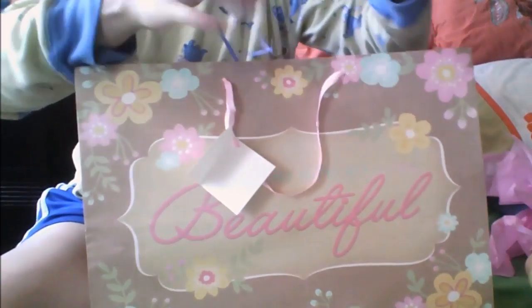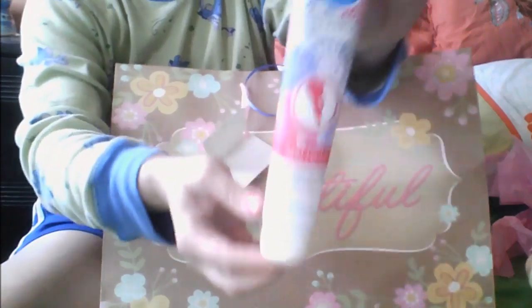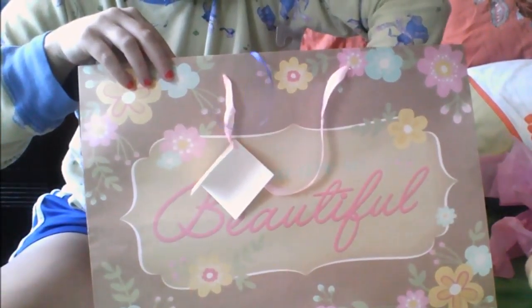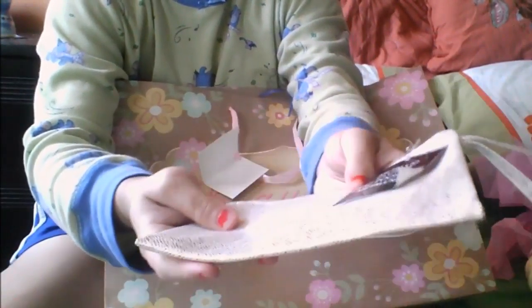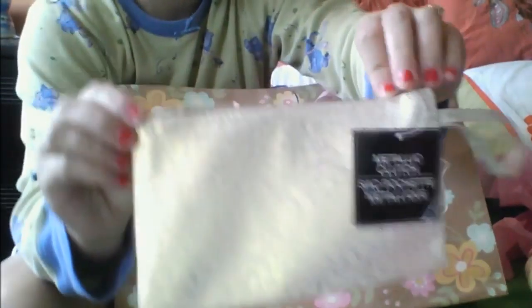So far what I have for her is the White Rain Boutique Collection daily foot and heel cream, and this metallic clutch that I found — these are Dollar Tree items again. This looks like a Victoria's Secret bag, you know those bags that once you make a $75 or $100 purchase they give you like a little bag. It has this gold metallic color to it.